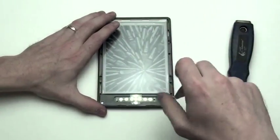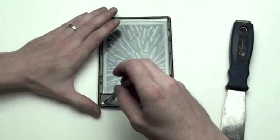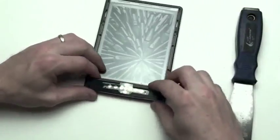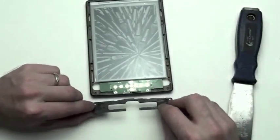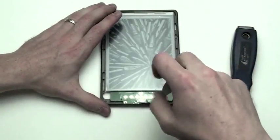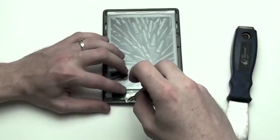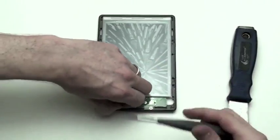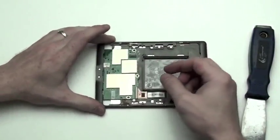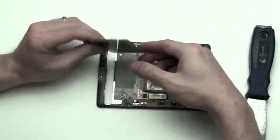Once the bezel is removed, you can then remove the two T5 screws at the bottom. After the screws are removed, lift up on the button bracket to remove it. Now you will see two more T5 screws to remove. Once those screws are removed, flip the device over to the back and then lift up on the motherboard to remove it. Do this carefully, as the motherboard is also glued in place.